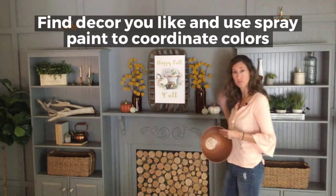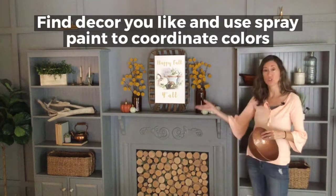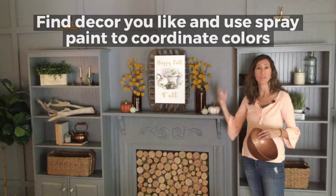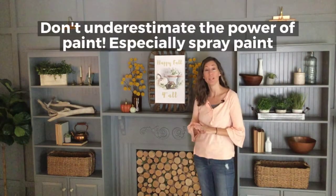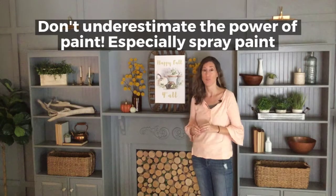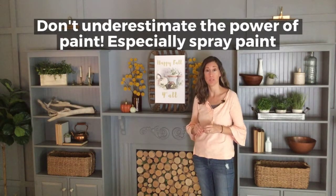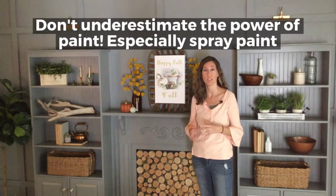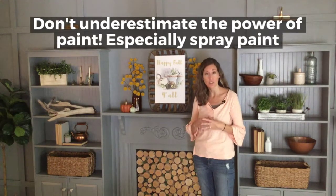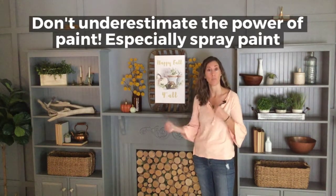Now it matches the rest of the decor. With my bookshelves and my mantle, I'm really going for copper, greens, whites, and neutrals. My point is don't ever underestimate the power of paint. Especially if you find something fairly inexpensive where the color just doesn't fit — there are so many spray paints in so many different colors and textures today. There's no excuse for not bringing something home and spray painting it to make it blend.